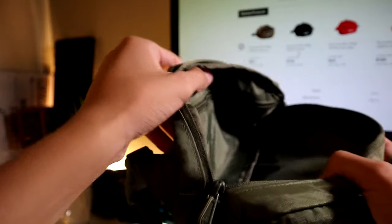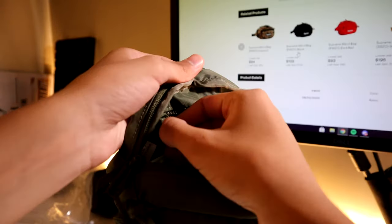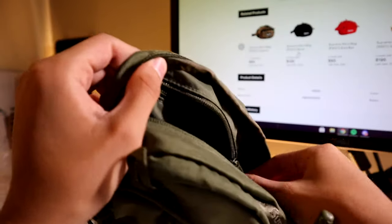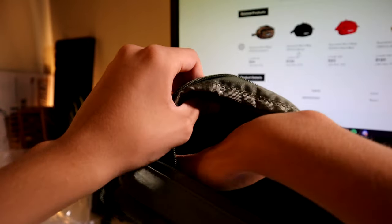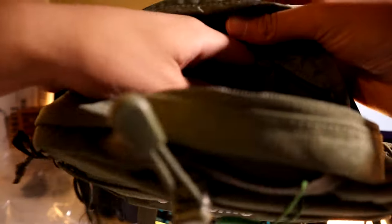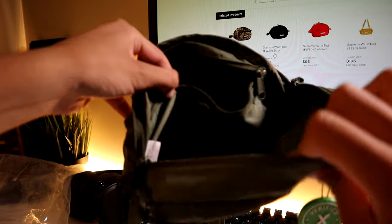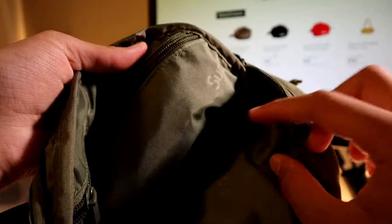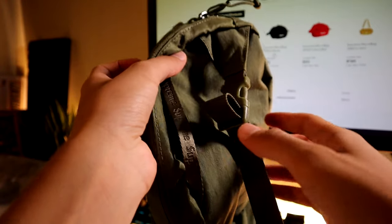One little pocket that I did not notice at first is inside this big empty main space — there's another hidden zipper pocket inside. I like little details like that, things you're not obviously trying to show. Inside the bag it also has that Supreme all-over print on the cloth lining, which is really nice.